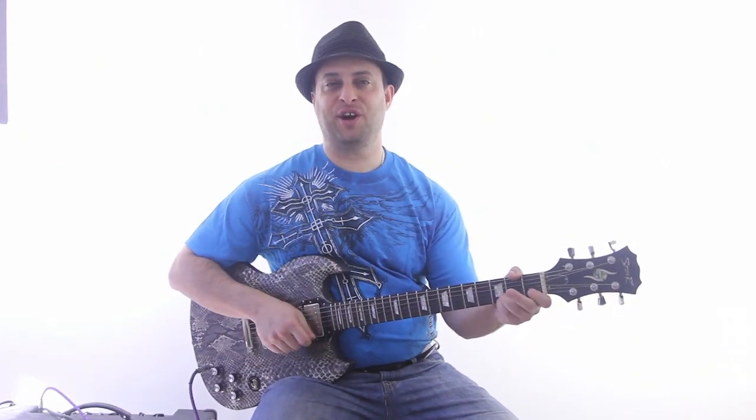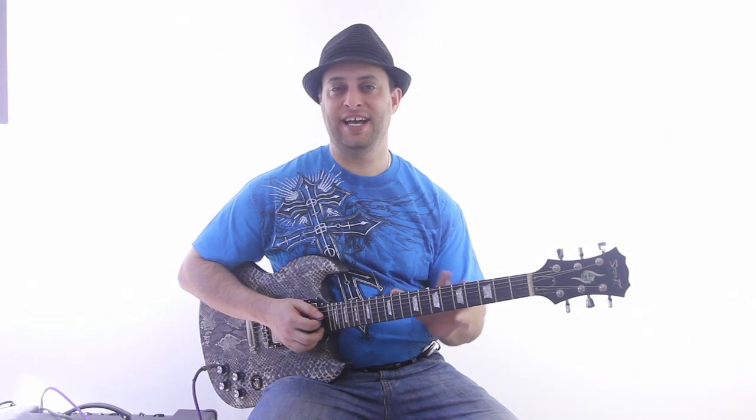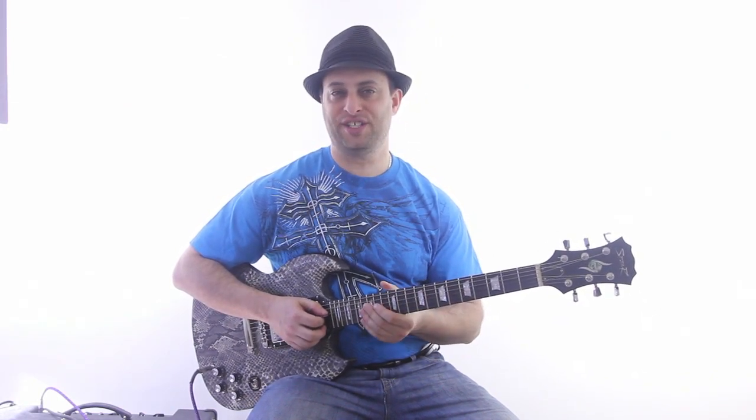Hey! Claude Johnson here with GuitarControl.com, and I'm going to do another little mini lesson on guitar soloing skills.